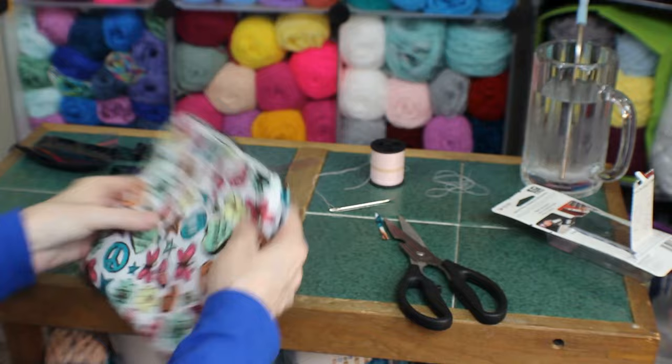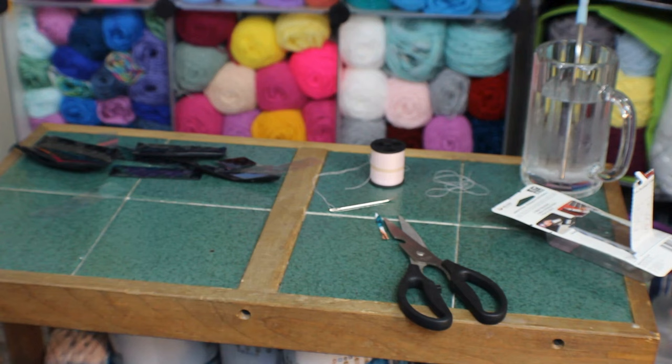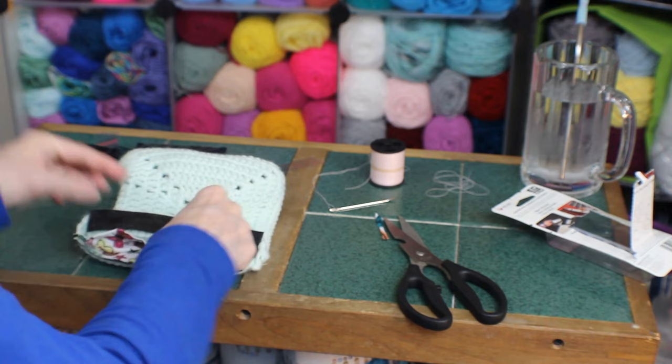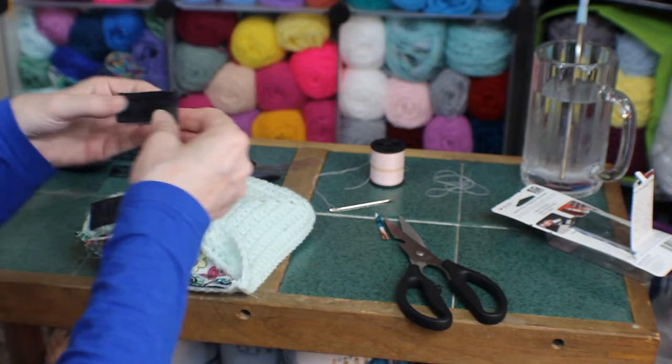I sewed up the sides — like I said, I'm not a sewer, but I sewed that side and that side. Now I'm going to turn it to the right side and see how we did. I think I put one side in the wrong way — I'm going to have to fix that. Yep, that's what I did. Live and learn, right guys — it's just an experiment.